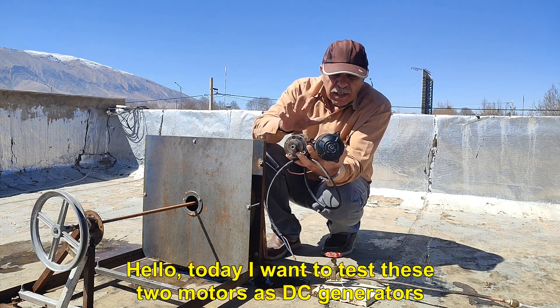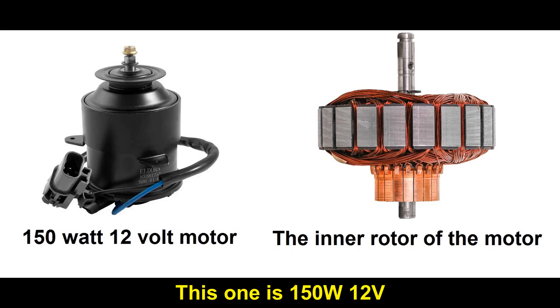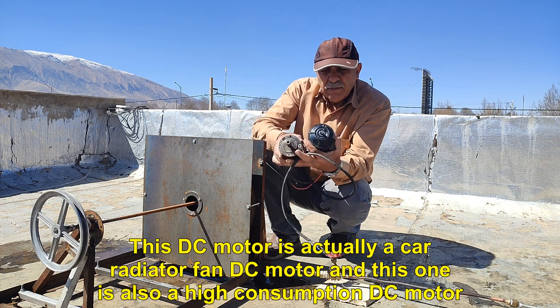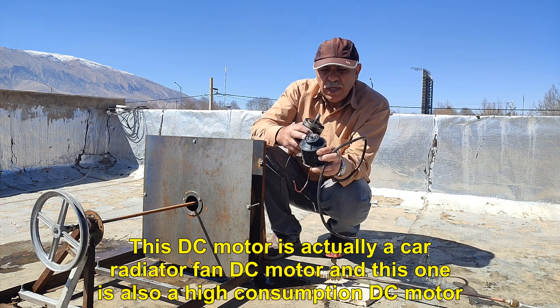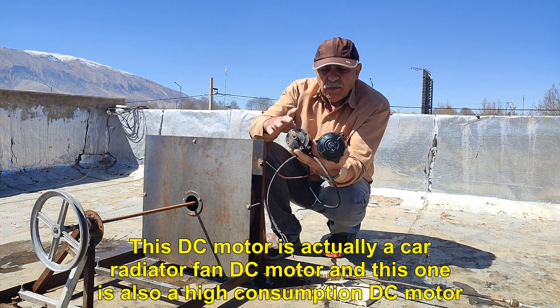Hello, today I want to test these two motors as DC generators. This one is 150 watts 12 volts, and this one is 100 watts 12 volts. This DC motor is actually a car radiator fan DC motor, and this one is also a high consumption DC motor.